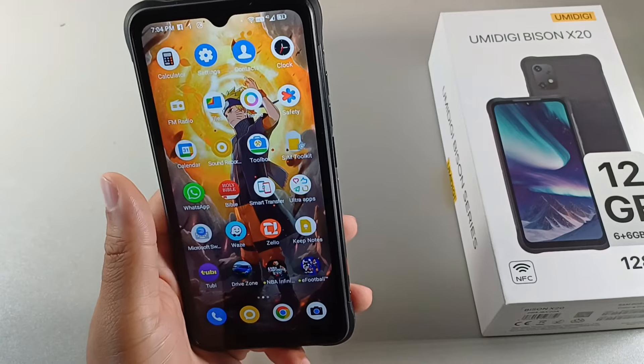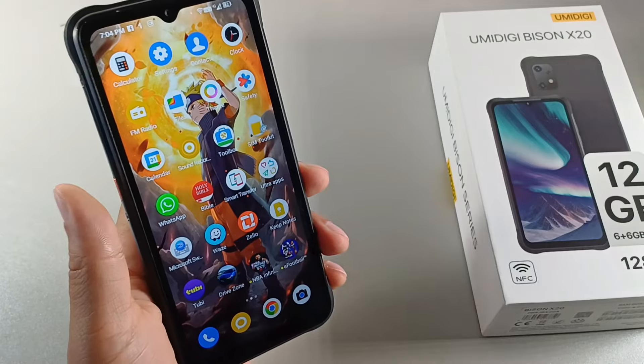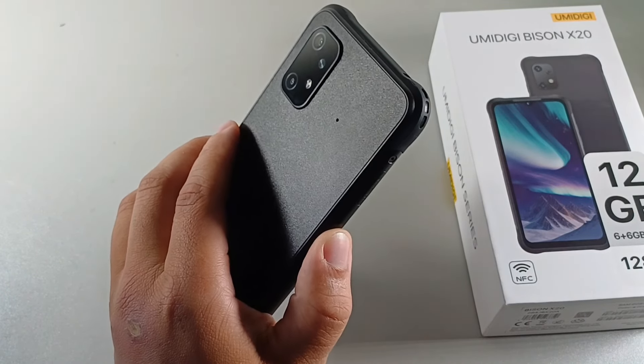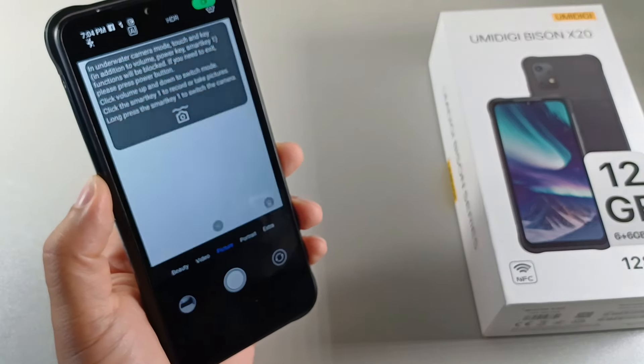So you can see the shortcut key comes in handy with the assistant. It also does have a single press, a double tap, and a long press feature for both of those. The single press is my flashlight on this feature. And then I have the long press to open up the underwater camera. So this is cool.